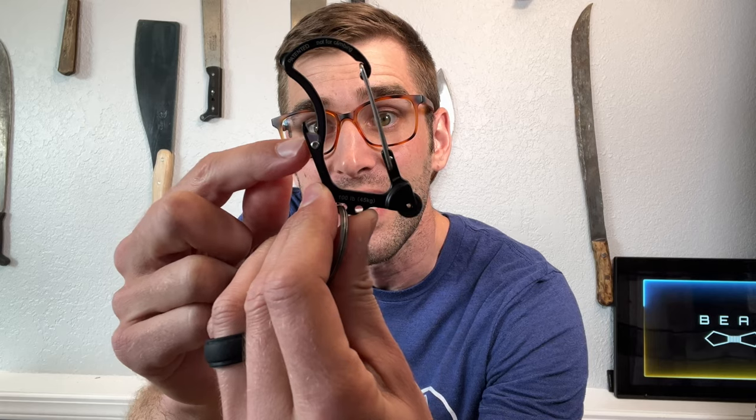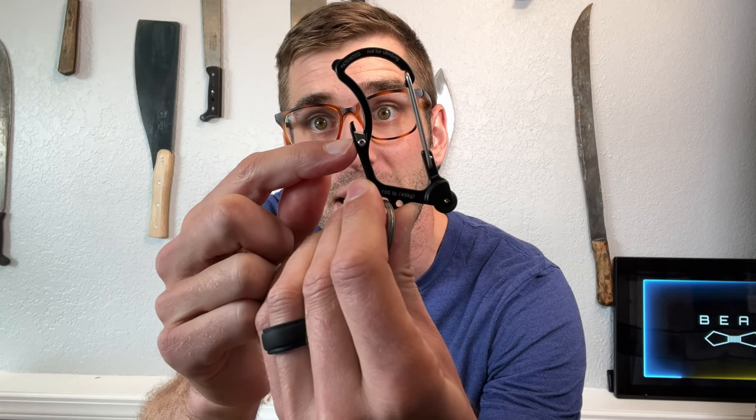They put a little piercing point right there to cut through Amazon boxes and tape, and there's a tiny razor piece that kind of looks like a Y that can cut through things like shoelaces if you had to cut one.